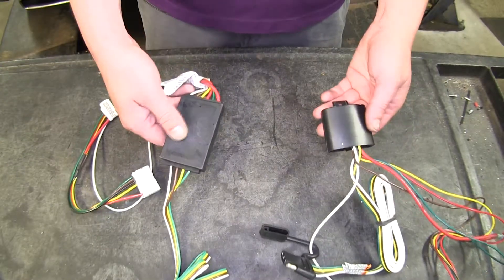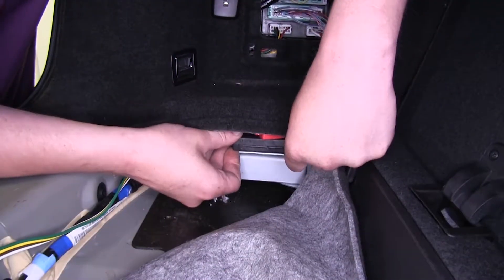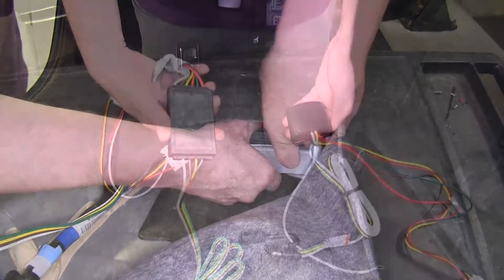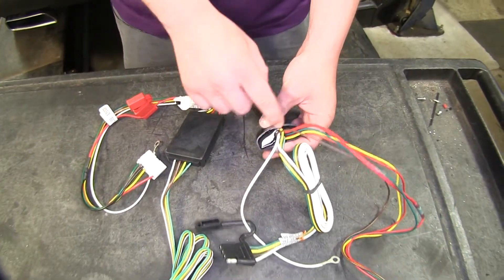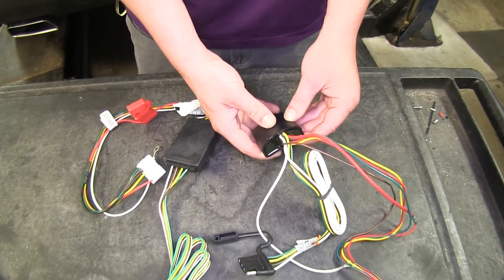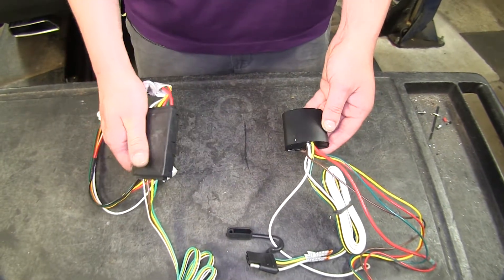Next thing you'll notice is the shape and size of our control modules here. The CURT is going to be a little bit flatter, but it's quite a bit longer and wider, which makes it a little bit more demanding on its space requirements than the TACONCHA. The TACONCHA does have potting material that fills it up and holds all of your components secure, so none of them can vibrate or rattle loose, and it also holds out moisture. So it is a little bit sturdier than the module on CURT's side.